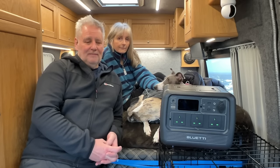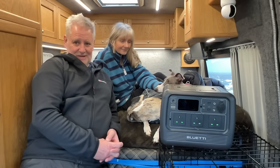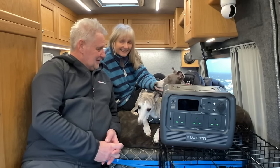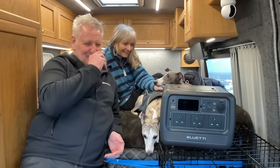Thanks as always for watching, we'll see you on the next one. I'll see if I can convince these three to go out in the wet, cold slush — it's a bit bleak. Do you want to go out? If I give you a treat when you come back, do you want to go out? Oh, thank you very much!